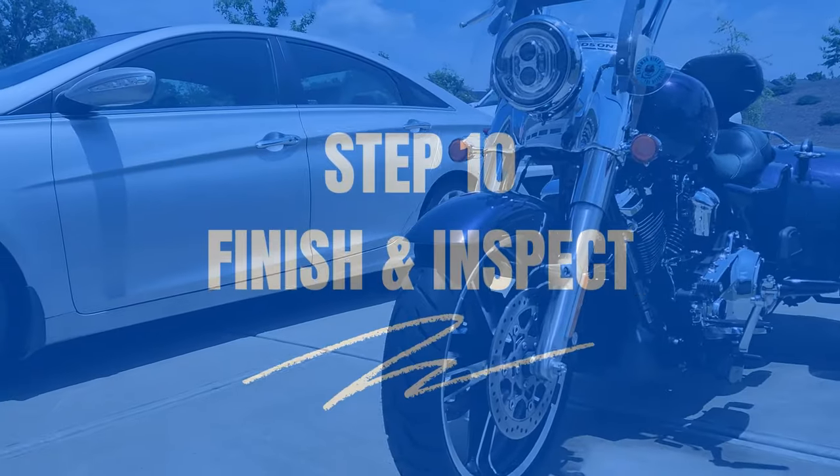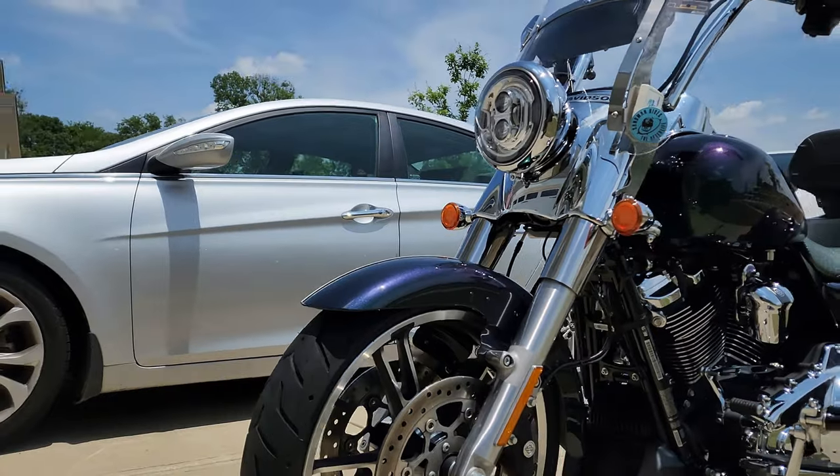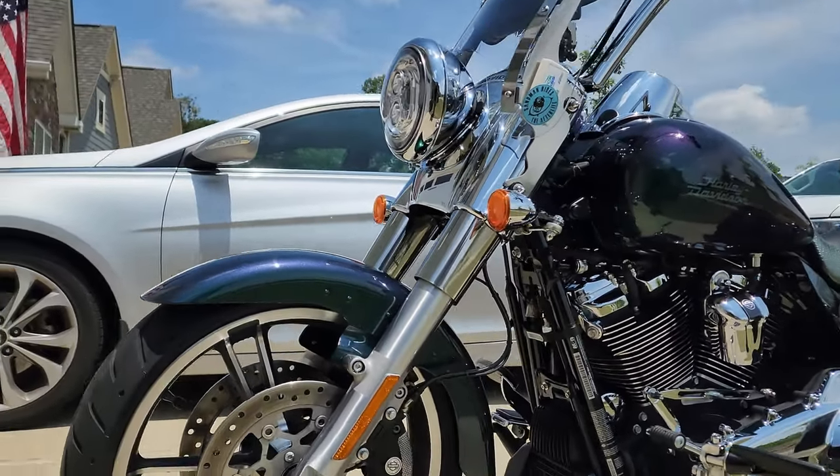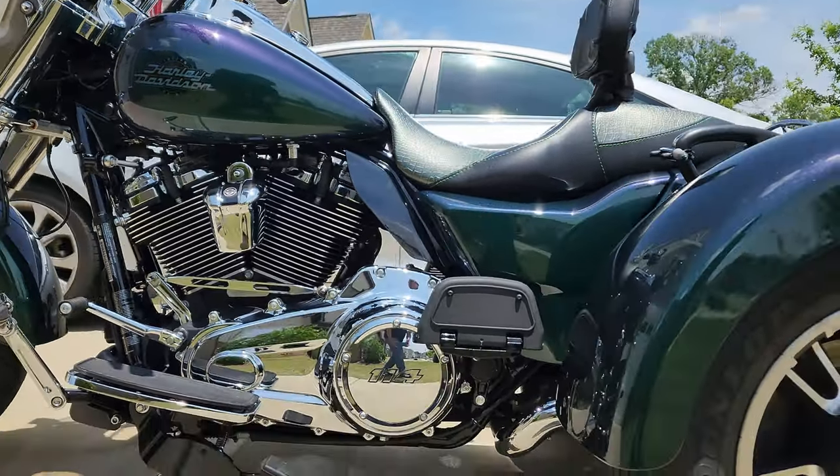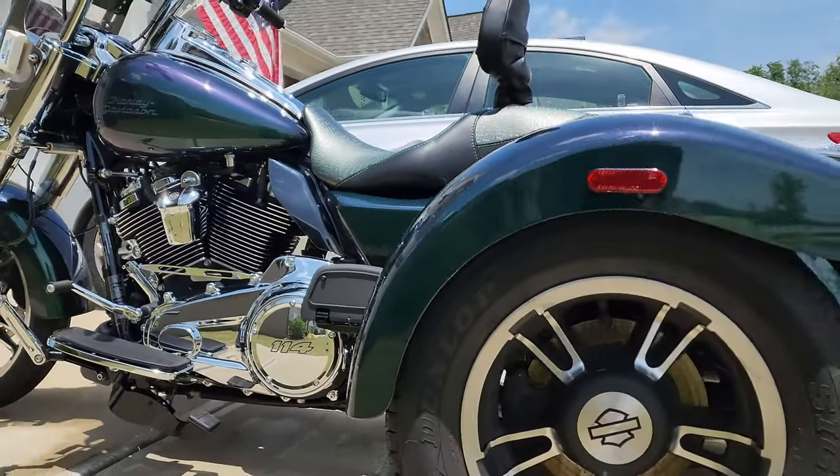Step ten: take a bow — you're done! Stand back and admire your hard work. Remove those plastic bags from your bike's electronics and make sure you didn't miss any spots. Give any final touches the love they need, and voila — your three-wheeler is looking showroom-worthy and ready to hit the road in style.